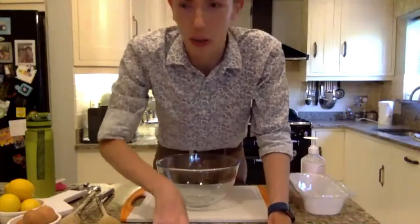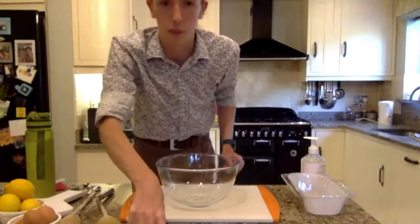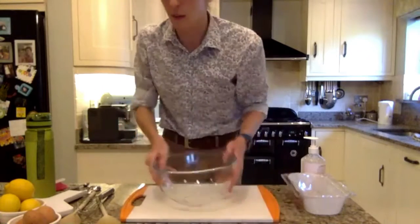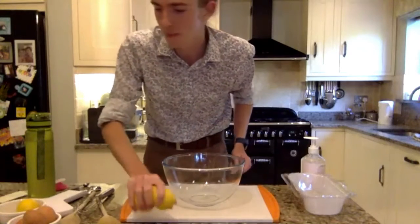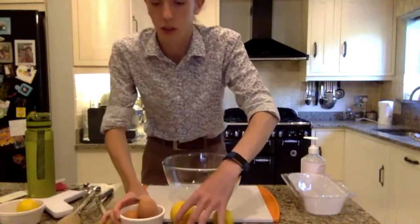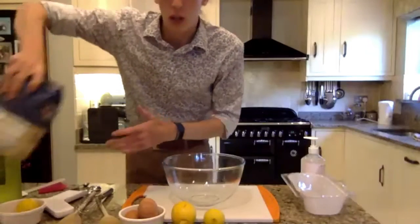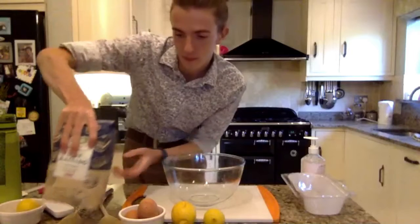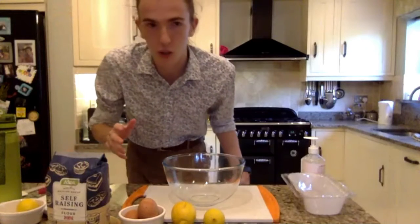I'll start out with a nice and simple lemon drizzle — lots of flexibility there. So first we're going to go in with the ingredients list. I've got a nice big bowl here: you want a couple of lemons, three eggs — any size will do — then 175 grams of self-raising flour. That's pretty much the basics.